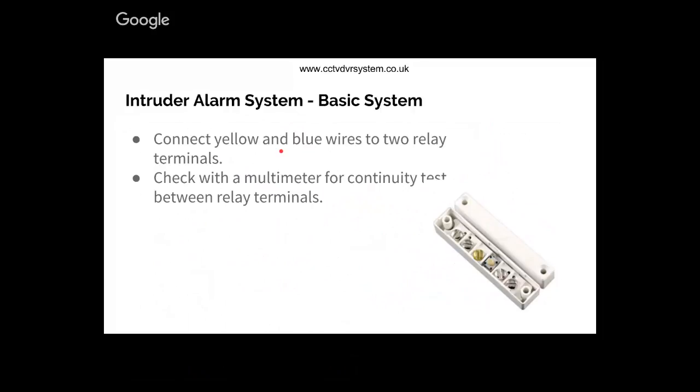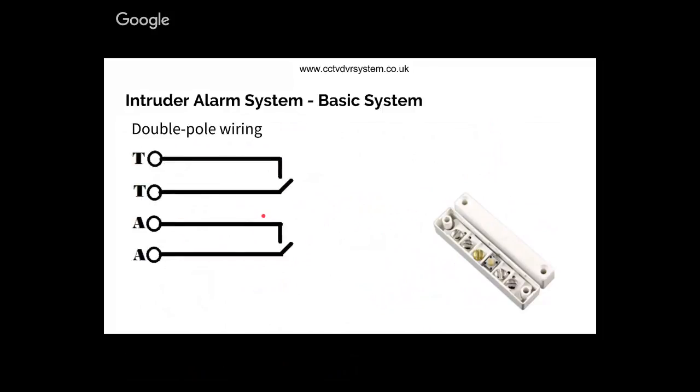Now I'm going to do a small wiring demonstration. There's no strict standard for cable colors, but I keep red and black for power plus and minus, and then I use yellow and blue for the relay. What we're doing here is a double pole system - double polling basically means you run two circuits.